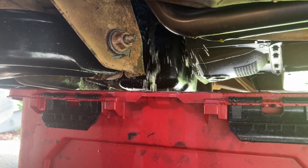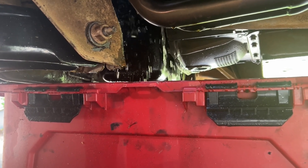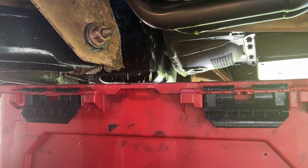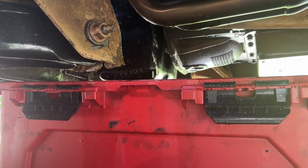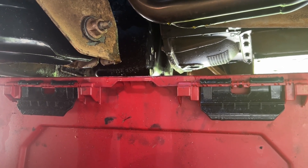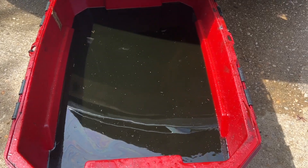Ran the hose through it a good bit, so now it's coming out clear. I'm going to pull the bucket out and keep going. And now that I know it's just clean water, I'm just going to let it dump onto the ground. I'm going to keep going for quite a while, make sure everything is flushed out, fill it up with regular water, and just see what happens.